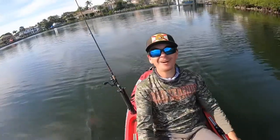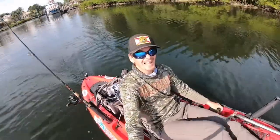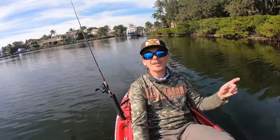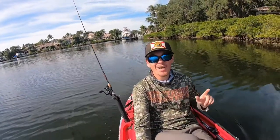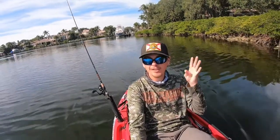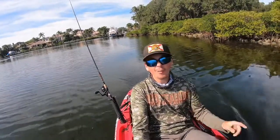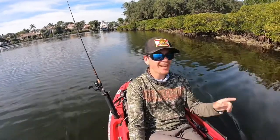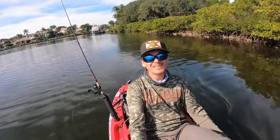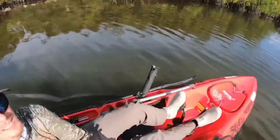Hey, what's up everyone? Anthony here again, and on today's episode of Coastline Adventures, we're going sheepshead fishing off the kayak on a beautiful winter morning. Today I'm going to be showing you literally every technique that I know — bridge fishing, pylon fishing, seawall fishing, sight fishing, deep dropping. Watch this whole video to the end and you're definitely going to learn at least one new technique. It's going to be a great day. My goal is to catch at least 10 today. Let's get after them!